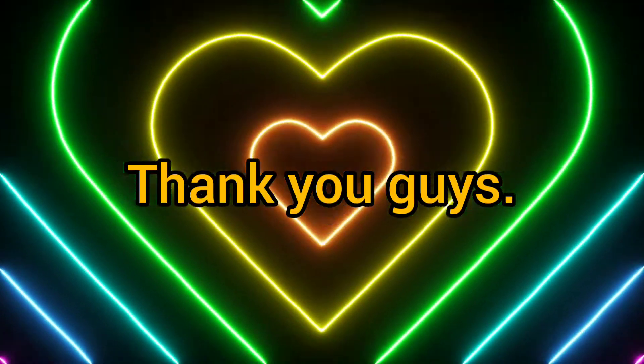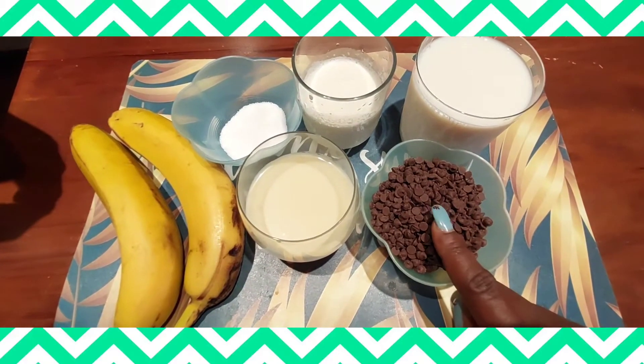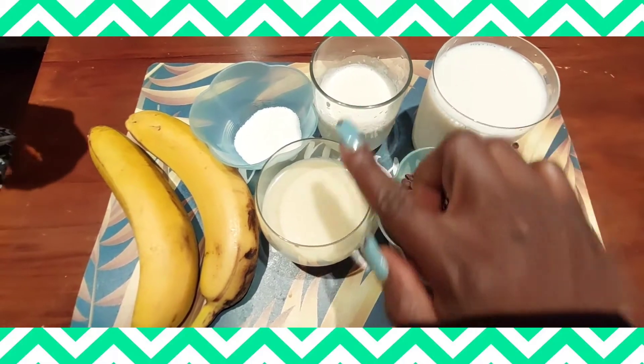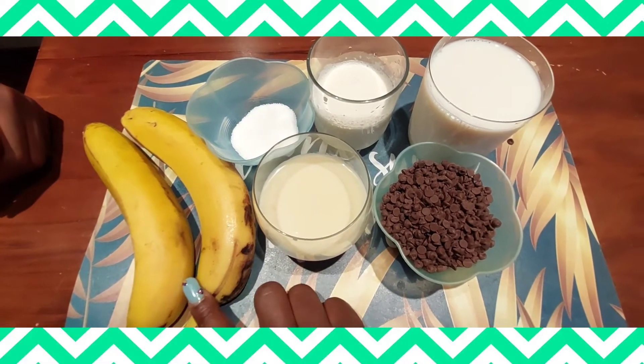In this video, we are going to prepare ice cream — chocolate. The ingredients are milk, heavy milk, condensed milk, sugar, and banana.